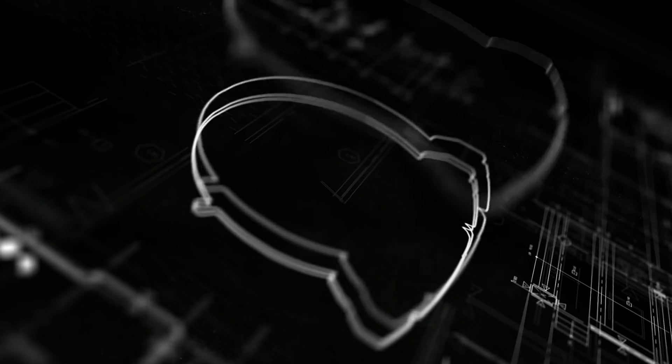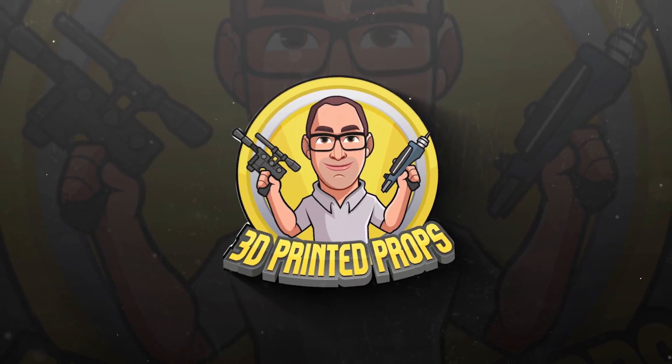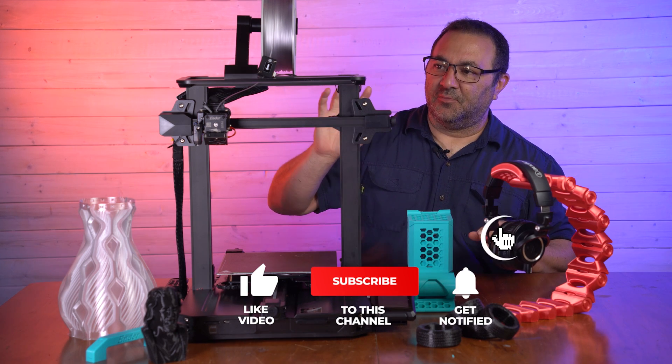Hey everybody, it's Kevin from 3D Printed Props and in today's video we are going to be taking a look at the Creality Ender 3 S1 Pro. This is a pretty sharp printer. So let's take a closer look at this Ender 3 S1 Pro.